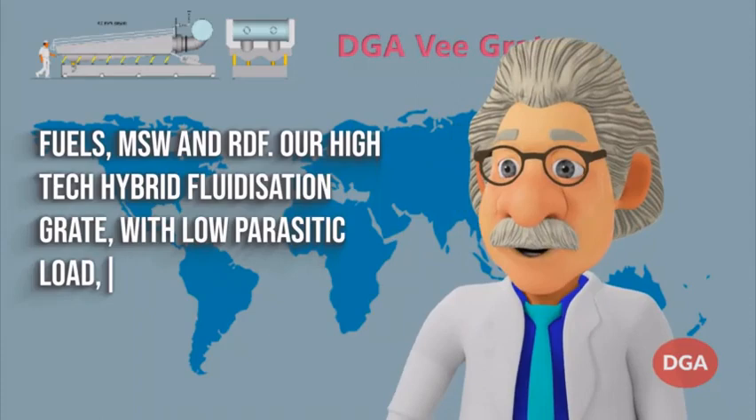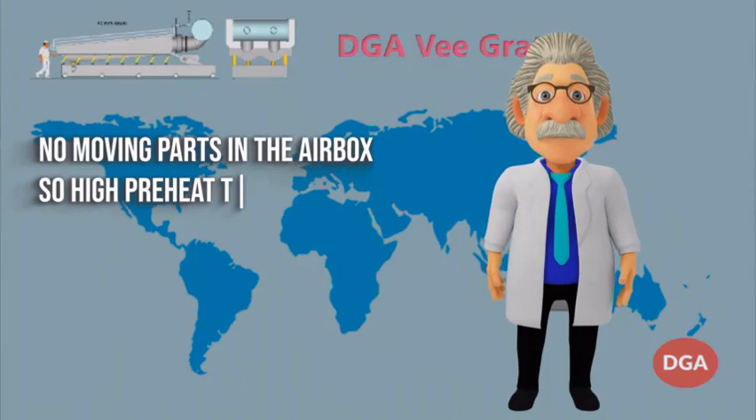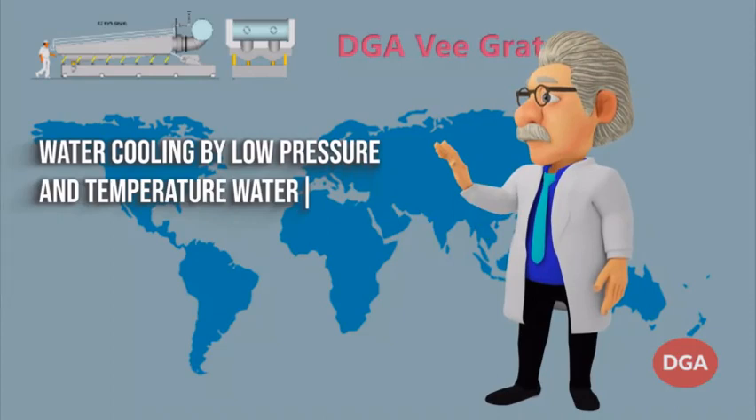Cast iron grate bars are water cooled for good temperature resistance, high strength and low wear. No moving parts in the airbox, so high preheat temperatures up to 300 degrees C can be used. Water cooling is provided by low pressure and temperature water from the deaerator.